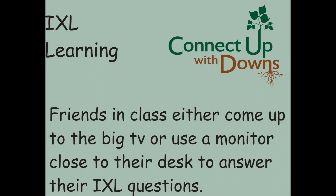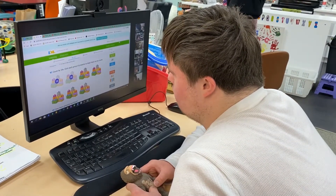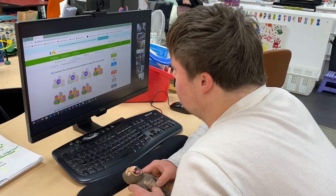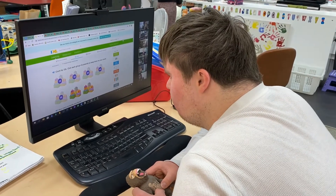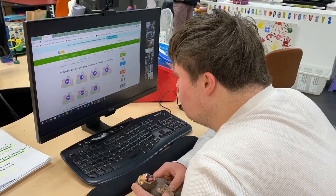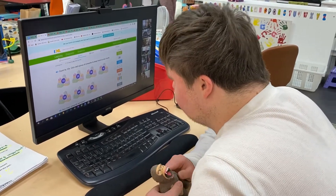I'm counting. 12, 20, 20, 30, 30, 14, 14, 15, 15, 16, 17. Good job, Stuart.